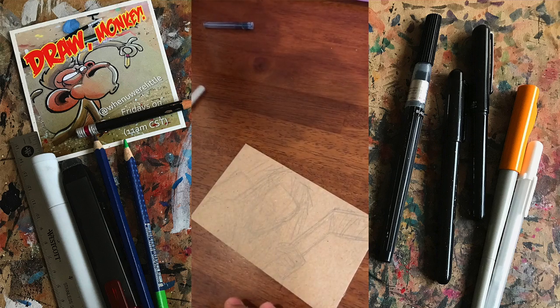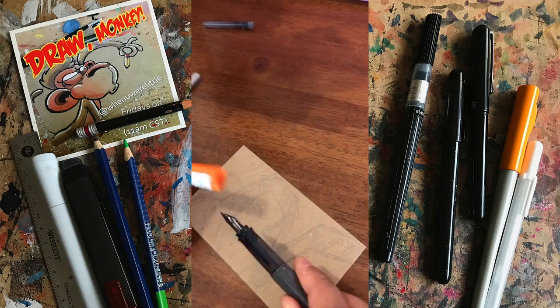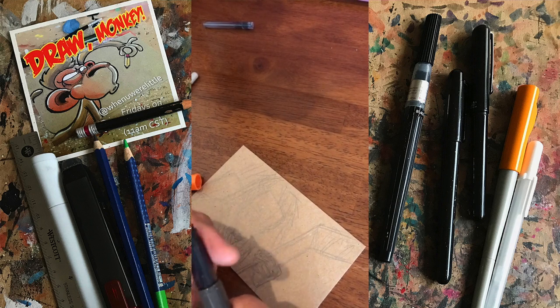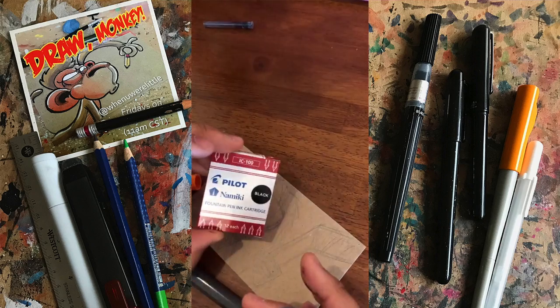So this will get messy. And then I have this pen — this is a Pilot Kakuno pen. It's like a fountain tip. This pen is really awesome for lines, really thin lines. And here's the ink cartridges for those.